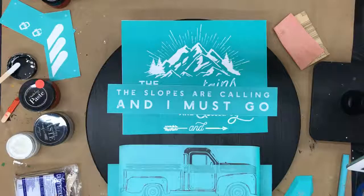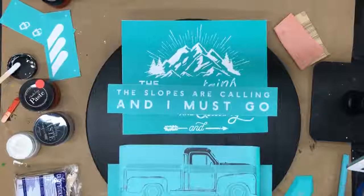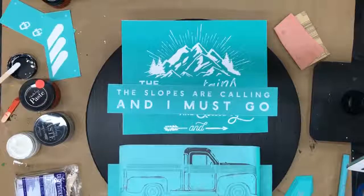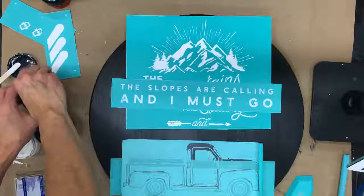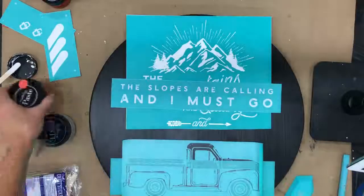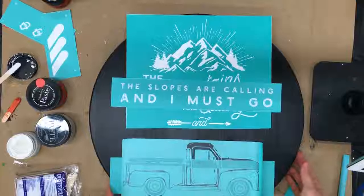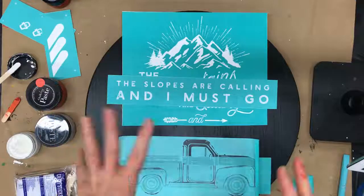Hey guys, happy Monday Tuesday evening! How's everybody doing? Jerry Landry here with The Weathered Shed. I'm pulling y'all up on my iPad so I can see everyone. Say hello as you're coming in — can you guys hear me okay? Hey Roxanne, hey Denise! I have a really cute, fun little project I wanted to do tonight.